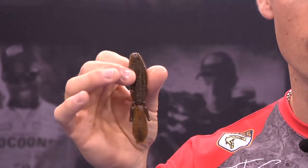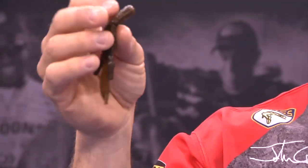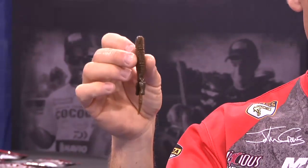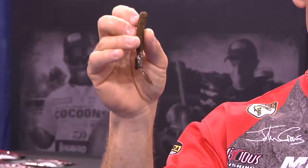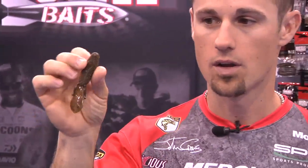You can do a lot of the things that you can do with the regular D-Bomb: punch mats, flip and pitch with it, put a three or four ought hook in it. The body isn't big enough that you can't do that, but you can also put it on a shaky head like our Warlock jig head. You can put it on the shaky head — it has a lot more finesse applications. You can put it on the back of a finesse jig. It makes a great trailer as well, so it's definitely a very versatile bait.